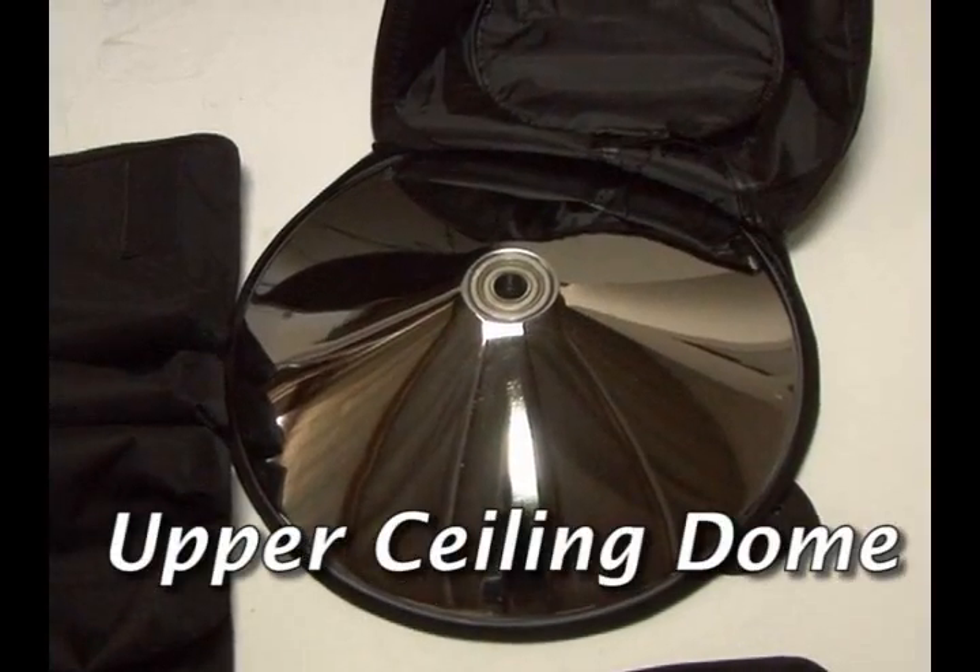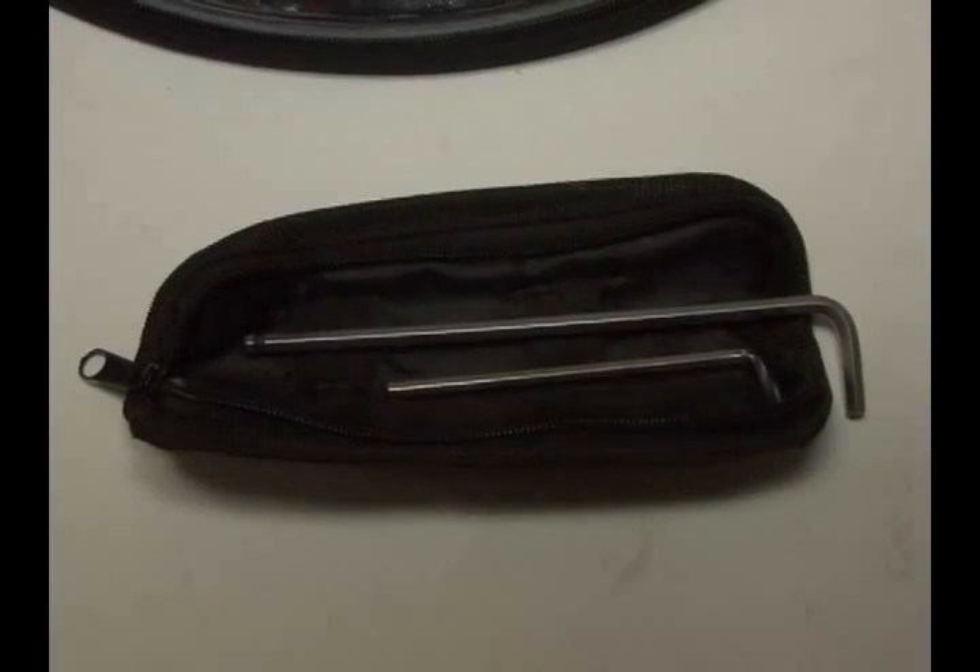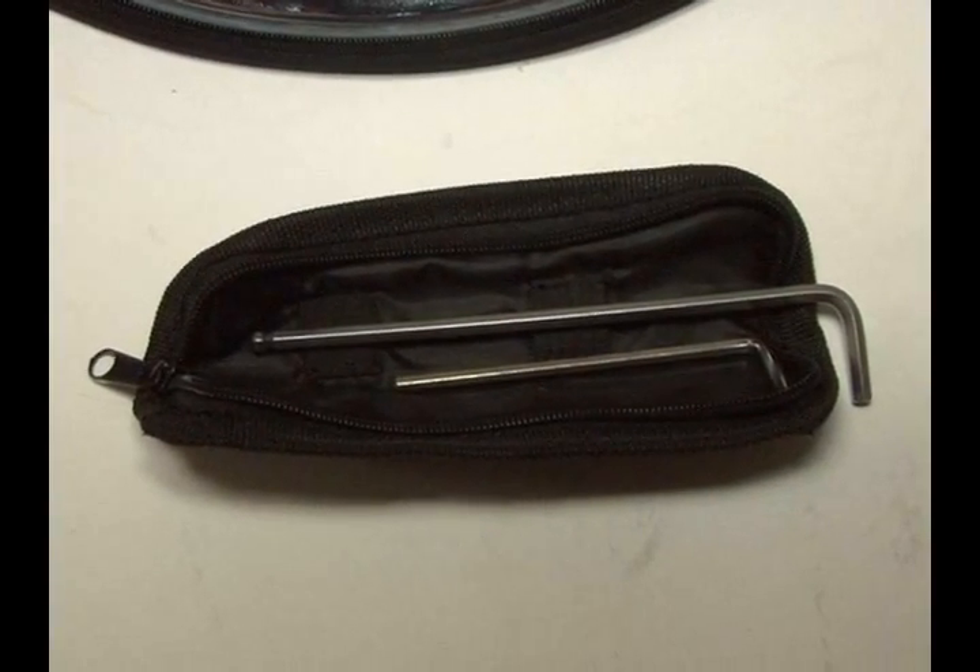Upper ceiling dome. Micro base. Tool kit, which includes two hex keys.